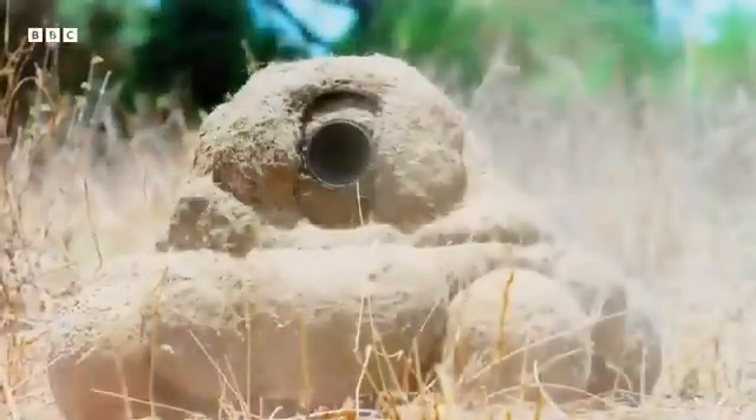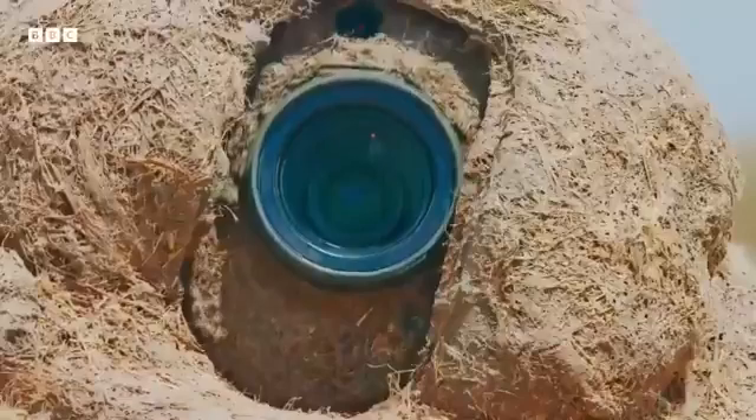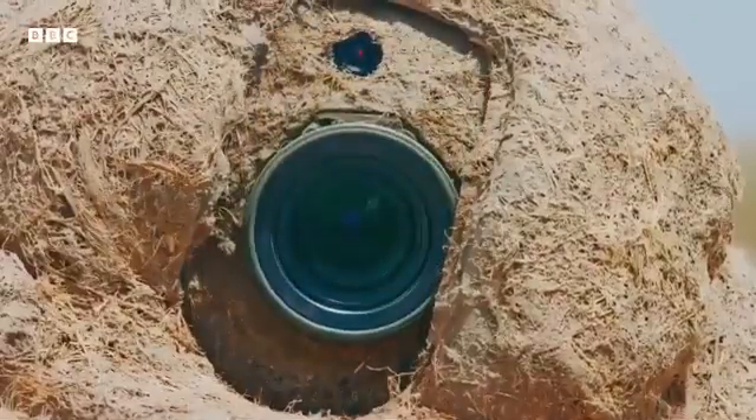With the action covered from every angle, it's time to see what this elephant family gets up to.